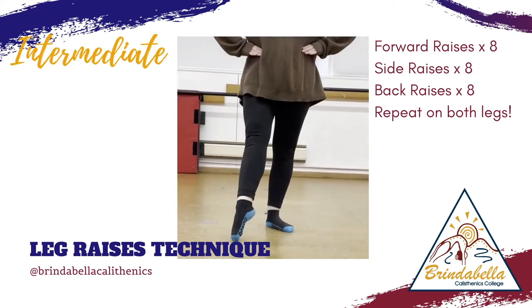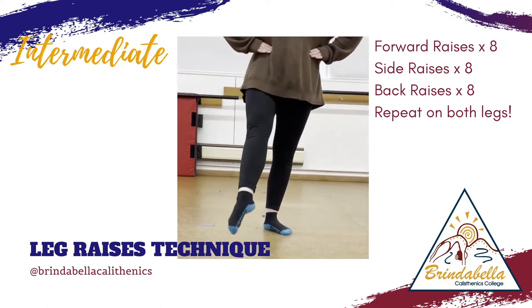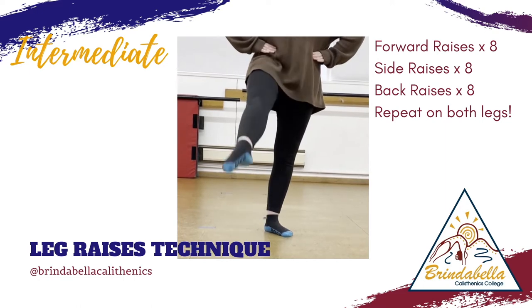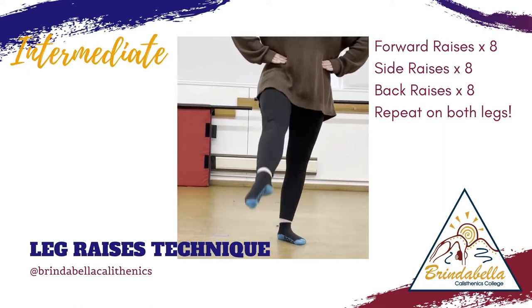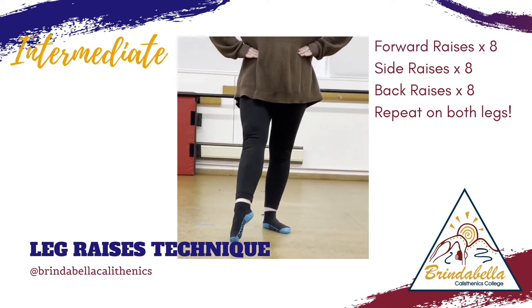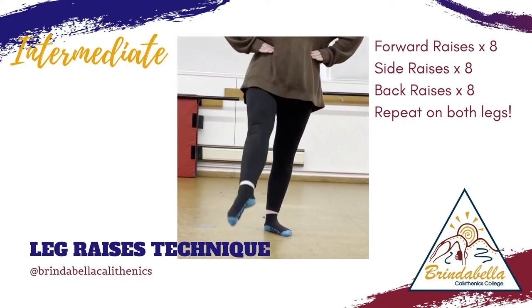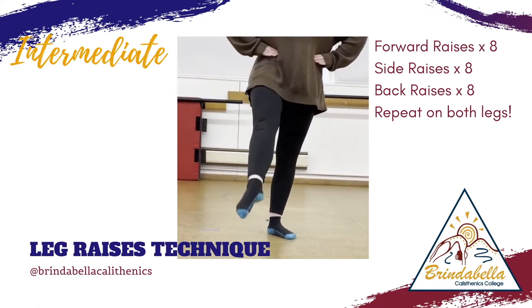Join Lara in our intermediate leg raise technique exercises. In this exercise, she will be going through eight forward leg raises, then eight side leg raises, and then eight back leg raises. Make sure that you repeat it on both sides of your body.